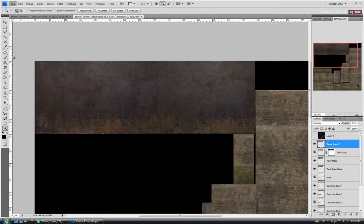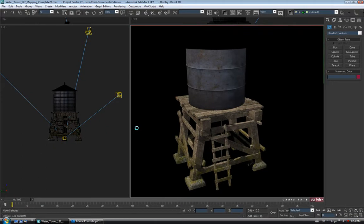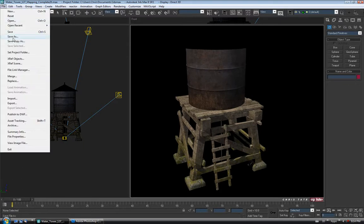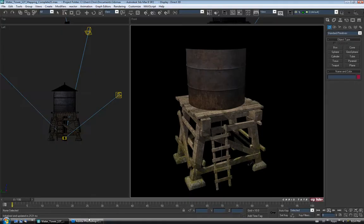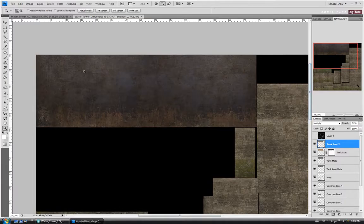We'll jump back over to Max and see how it looks. Decent — we have a little ways yet to go. We're going to have to add some text and stuff, but just for the base it's not looking too bad. We'll save again in here. Now that we have the metal in there, let's add the text to the side of the tank. Before we do that though, let's include the ambient occlusion map into the texture — I never did do that.